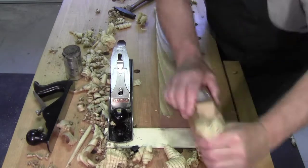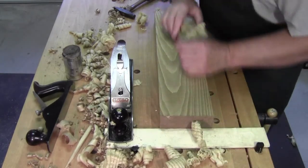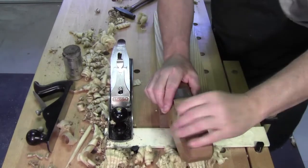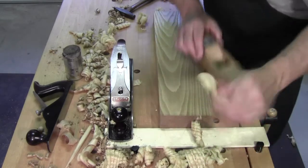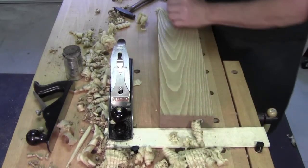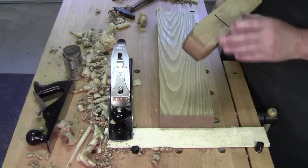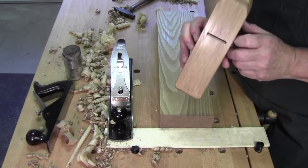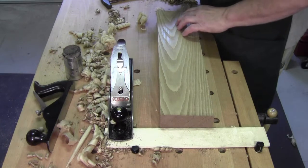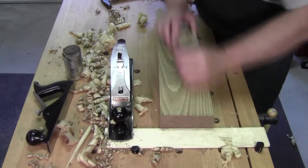When people say they don't have the money to get into hand planing, I just go back to this little handmade jack slash smoother and I can show them I can take off heavy cuts with it, or I can take it down with a few taps of the hammer to a very fine finish. That brings up a question: how fine does your plane have to be set to be considered a smoothing cut? I don't think it's so much how fine the plane has to be set as opposed to the finish that you're getting.